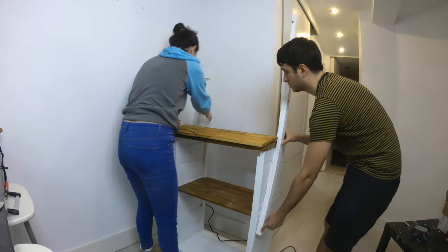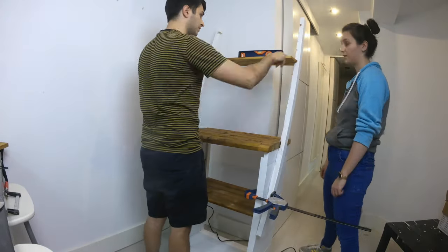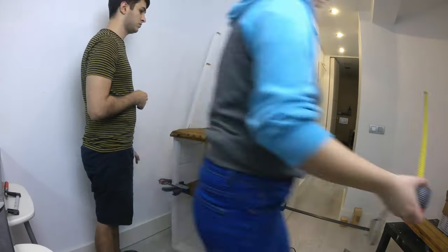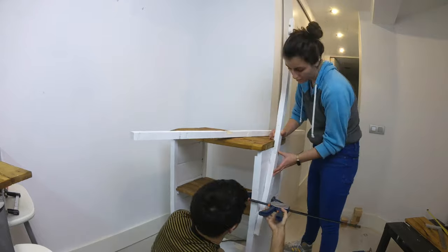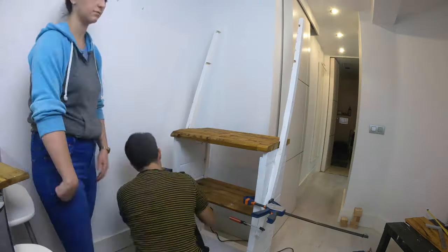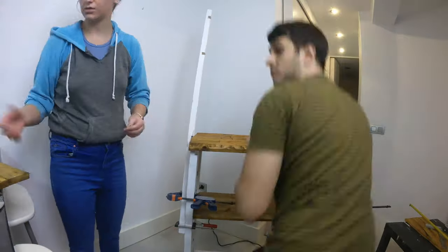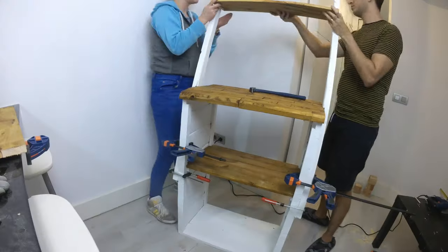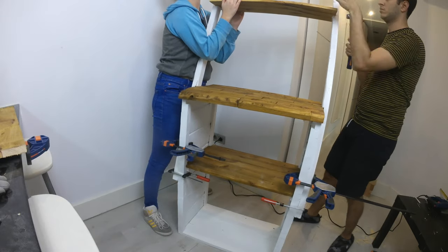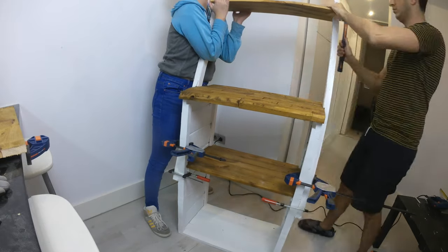And once everything is dry, you can go ahead and put everything back together to mark the height of the shelves. Check that everything is straight and set a plan for gluing. We first got the sides on with glue and clamps and then added a bunch of nails. Then we put the shelves on, and since they were a bit wonky, decided to also add some glue and put nails to hold them in place. Leave that to dry overnight.